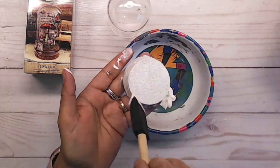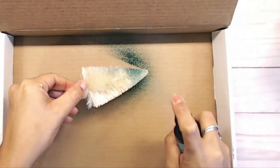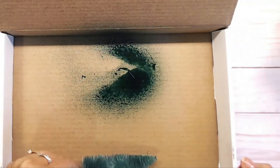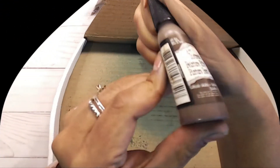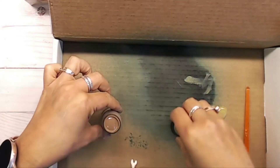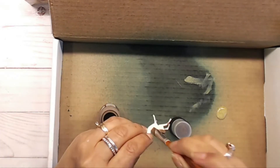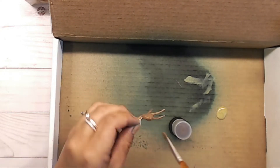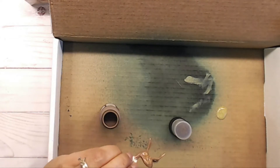Next I went ahead and sprayed Evergreen Bow ink onto the Tim Holtz trees. To paint my little deer — which is a Tim Holtz Ideology item — I used Walnut Stain. Then I painted little white dots on the back using my pearl essence white drops.